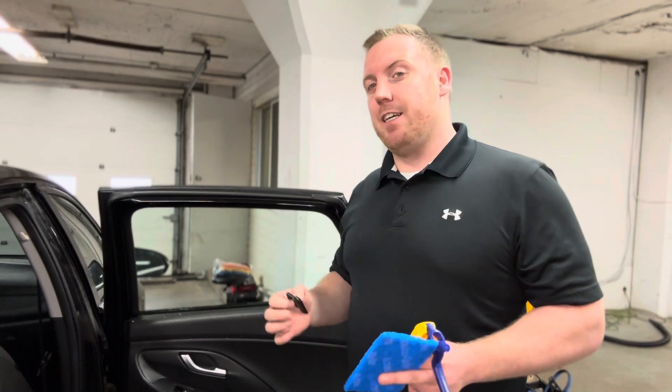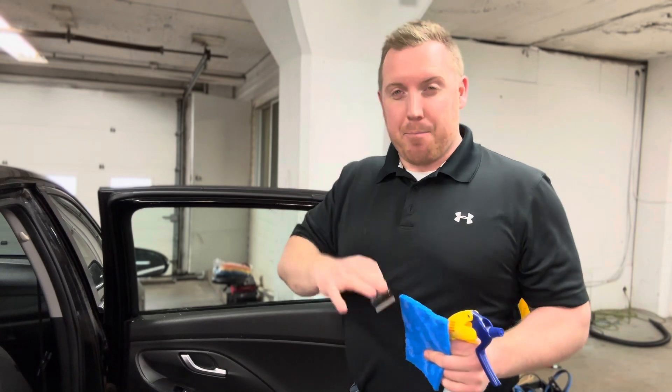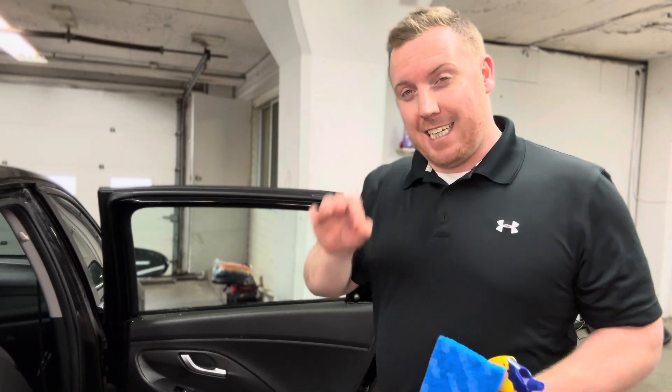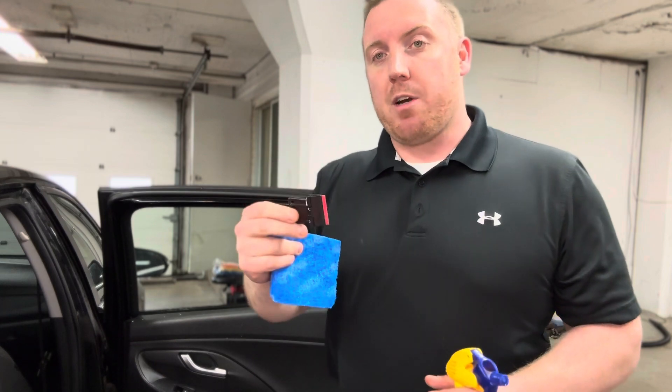If you have laminated glass, as typically seen on Teslas and nicer vehicles, we want to just use our scrub pad. The way to tell if it's tempered or laminated glass is the little symbol on the glass — it will say the letter T for tempered, or laminated. If it's laminated, use the scrub pad; if it's tempered, use the razor blade.